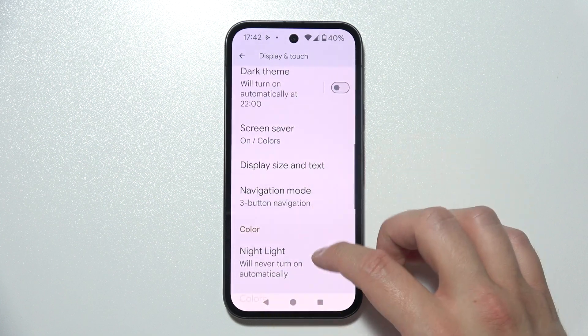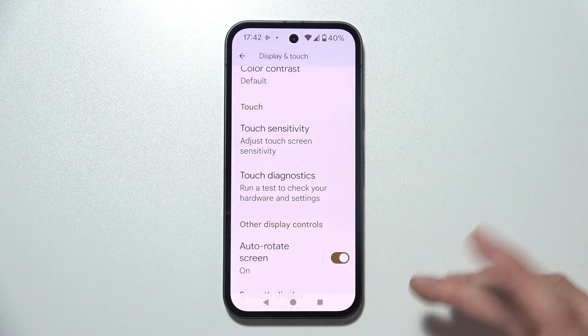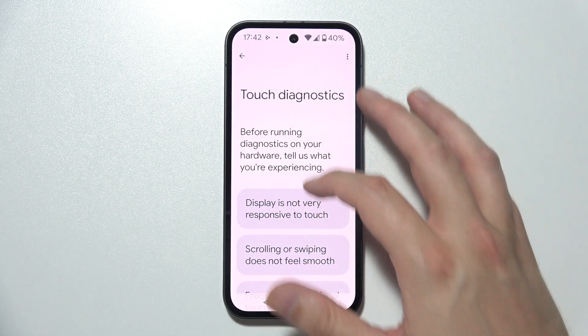Here you will have to go into Touch Diagnostics. Be sure that you are connected to Wi-Fi or mobile data — without a connection to the internet, you will not be able to open this screen.